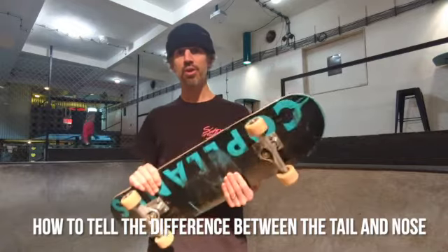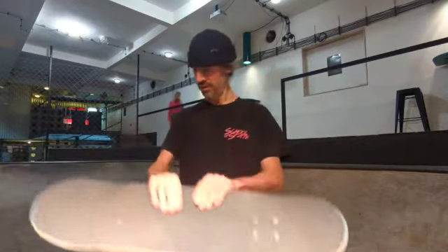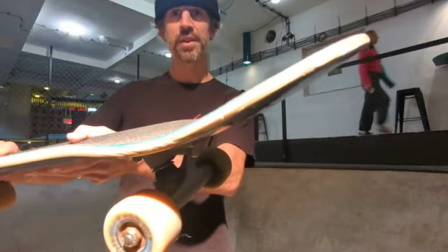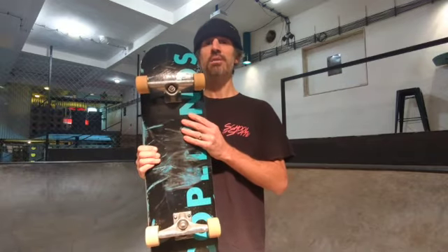How to tell the difference between the nose and the tail? The nose is usually longer and steeper than the tail. It's difficult to tell the difference from just looking at your deck. You can usually tell by the way the graphic is printed on the deck. However, this is difficult to tell when the board is upright. So you might want to put a mark or something on the nose of your deck to easily tell the difference.